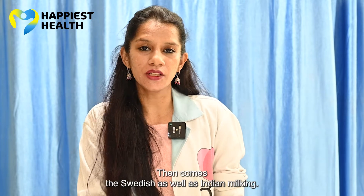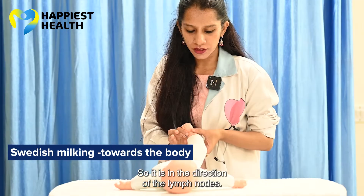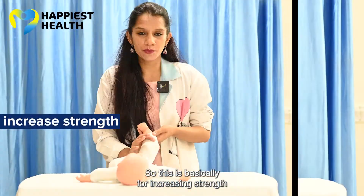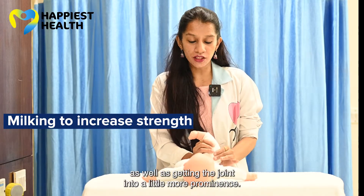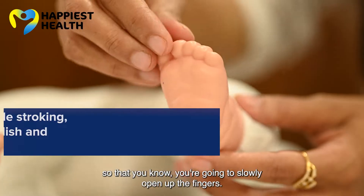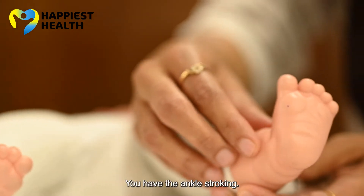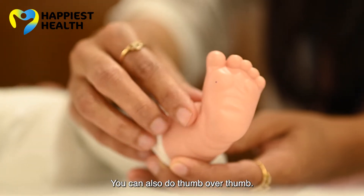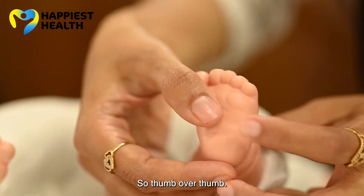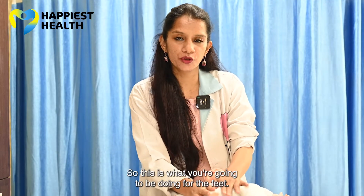Then comes the Swedish milking and the Indian milking. The Swedish milking is basically towards the body, in the direction of the lymph nodes. The Indian milking is towards the ceiling — this is for increasing strength and getting the joint into more prominence. So you slowly open up the fingers, do the stroking, ankle stroking, and you can also do thumb over thumb going in an upward direction. Then you do Swedish as well as Indian milking. This is what you do for the feet.